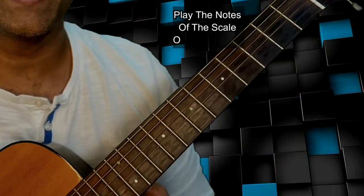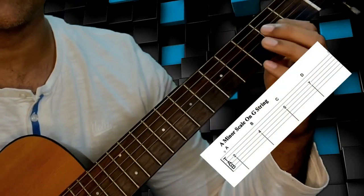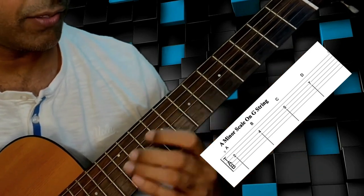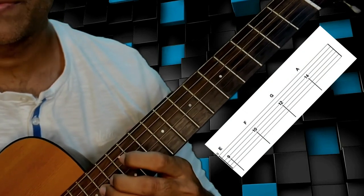Once you have chosen the key, you are going to find the notes of that scale on the third string, which is your G string. Let's take A minor for an example. So on the G string, the notes of A minor are going to be on the second fret, the fourth fret, the fifth fret, seventh fret, ninth fret, tenth fret, twelfth fret, and fourteenth fret.